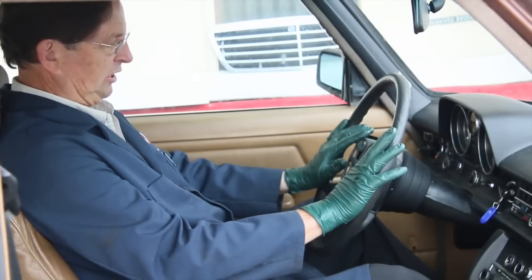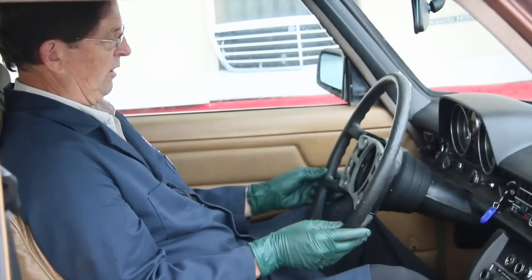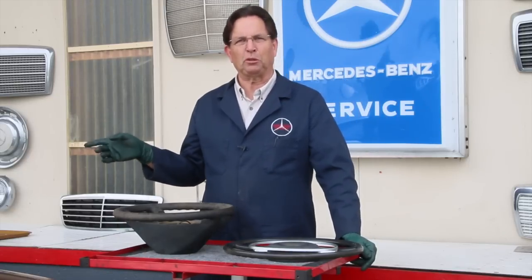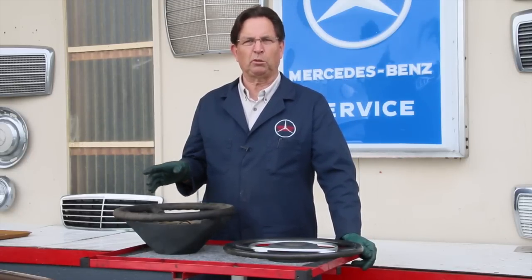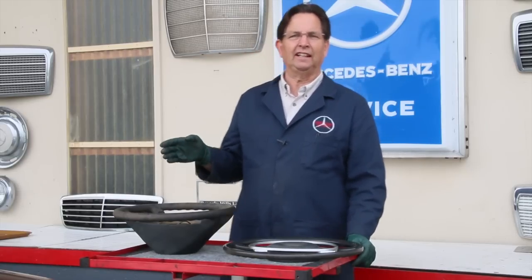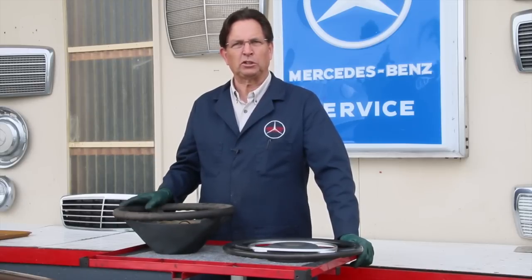I have a number of videos about steering wheels. I'll show you a couple of these up close, and then we'll talk more about how hard it is to remove these. You can see the padded steering wheel in the 76 240D. These were the non-airbag steering wheels, used from about 1973 up to late 1984, and sometimes 1985, like on the 123 chassis.